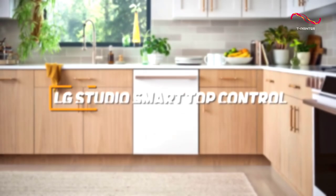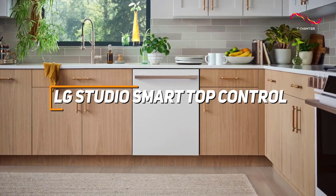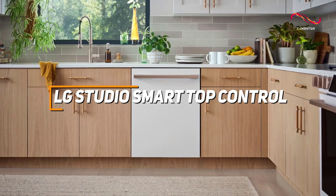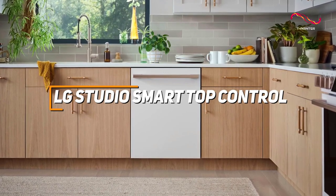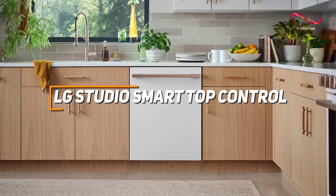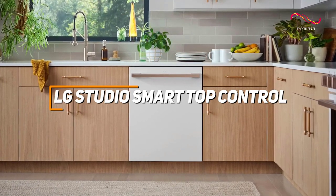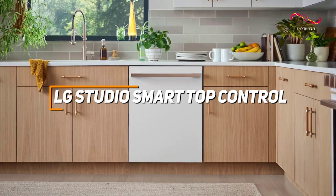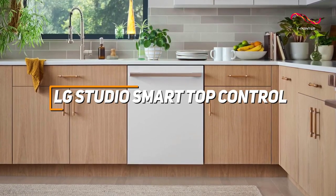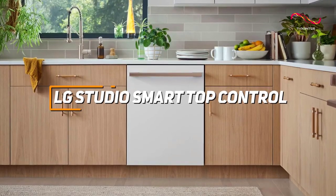The LG Studio Smart Top Control Dishwasher is a cutting-edge kitchen companion, seamlessly combining contemporary design with intelligent features such as ThinQ technology. With True Steam technology for impeccable cleaning results, a third rack for additional loading capacity, and a low 40 decibel noise level, the LG Studio Smart Top Control Dishwasher stands out as a great choice for anyone looking for a well-rounded dishwasher.